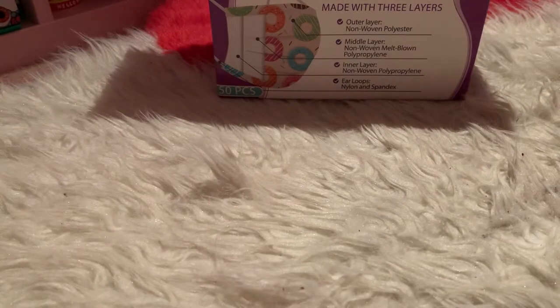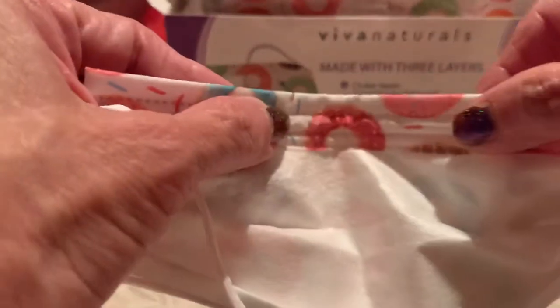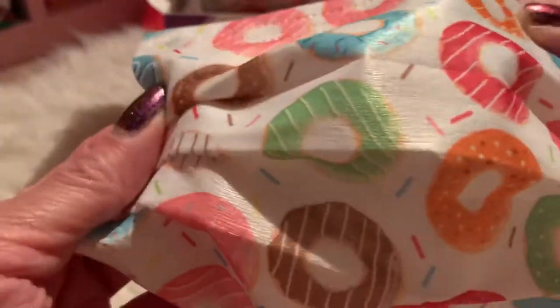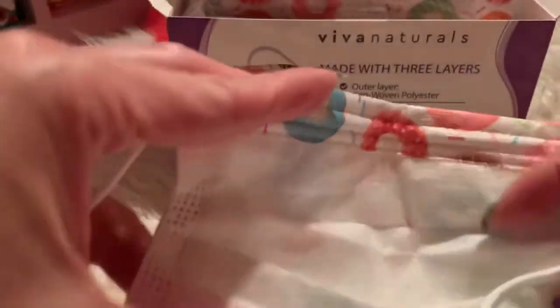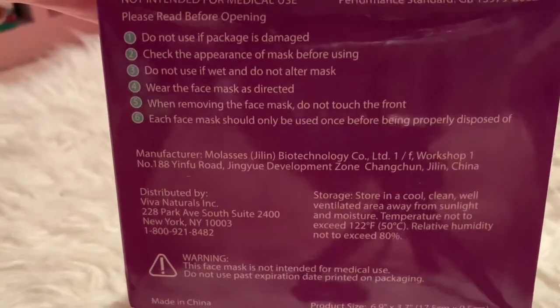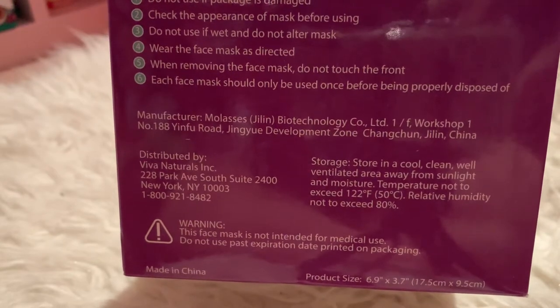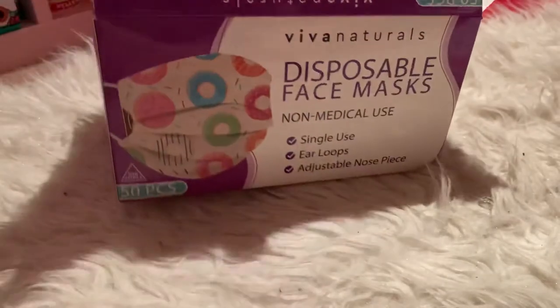Let's see — I carry these with me so I can put some in my extra bag, just in case. Look, it has the little center part for your nose, so it will stay, which I like. See, this is how it looks. It says made with three layers, and it says it should only be used once before properly disposed.